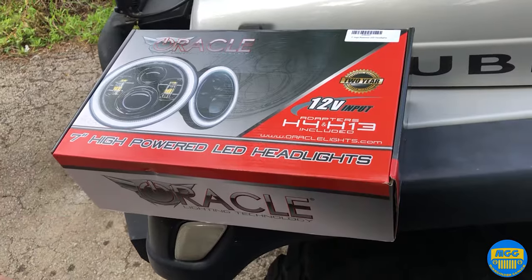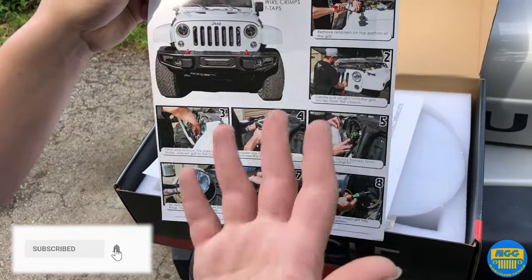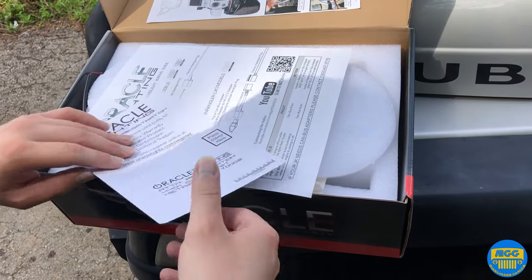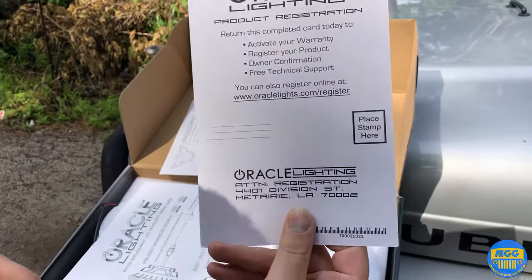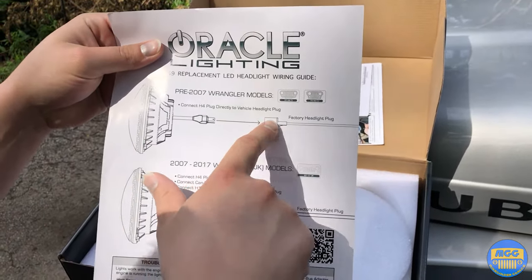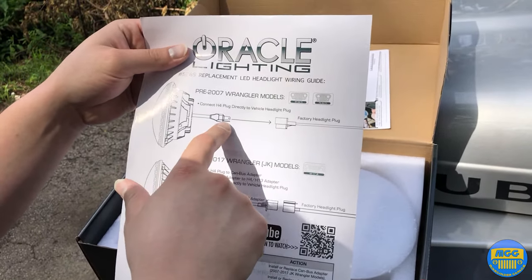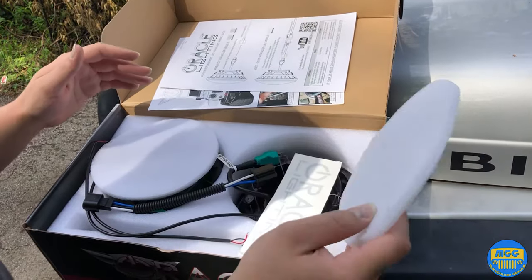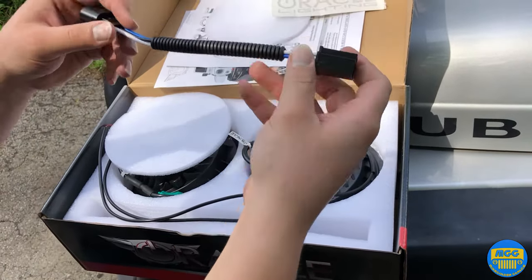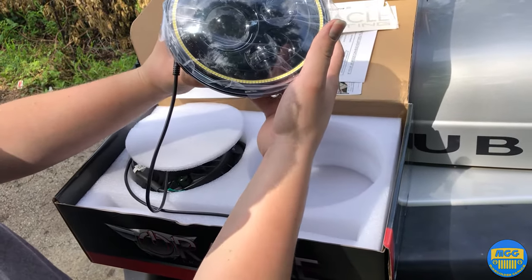Let's do the unboxing now. We've got some instructions for a JK — we also got a TJ, basically the same thing except you don't have to remove the grille from the TJ. Got a warranty card, and then another diagram for the TJ and anything before TJ, excluding the YJ — basically just plug-and-play.